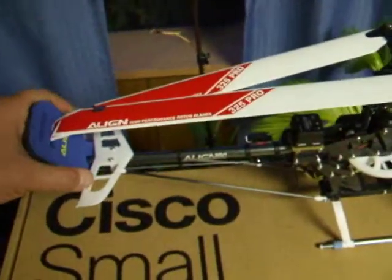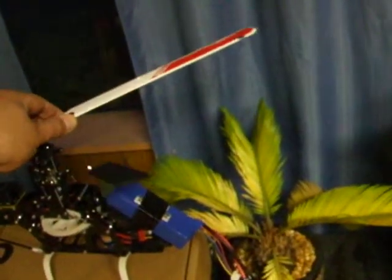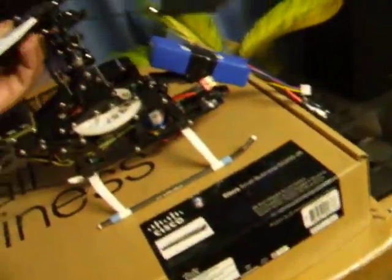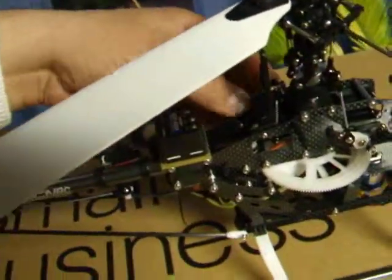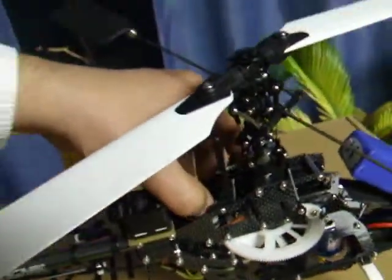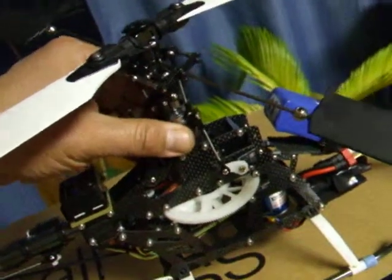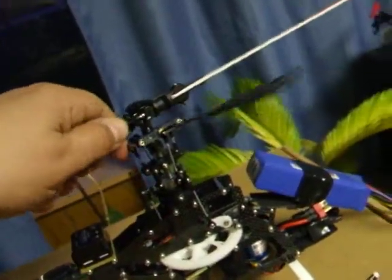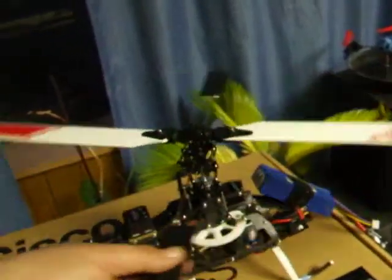Here's a T-Rex 450 SL or SA — I don't know. I've given up on figuring out whether it's an SL or an SA or whatever, but this thing flies like a dream. And this is not fly bar-less, but if I can grab a servo here somewhere. Yeah, no slop whatsoever in that. That's super tight. But this thing flies perfect — an old fly bar T-Rex 450 S-something.